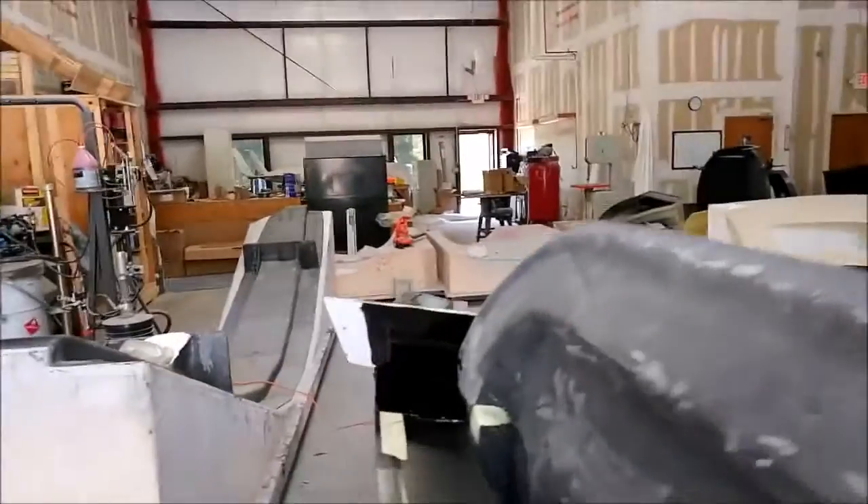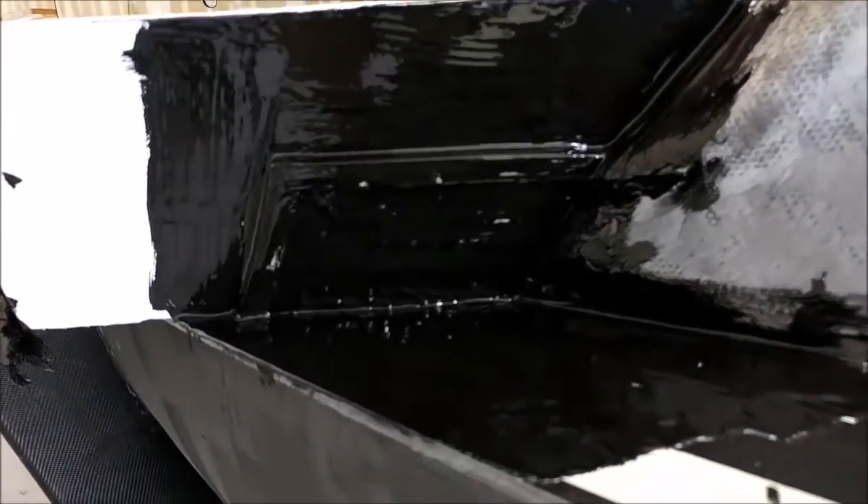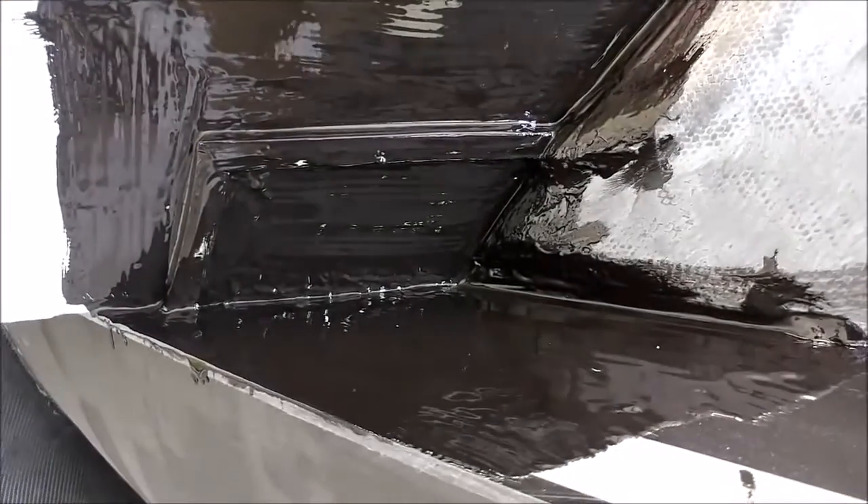That extension will come off when we release the door insert — one on either side. We start with the black topcoat and then there'll be some layers of carbon fiber put on there.